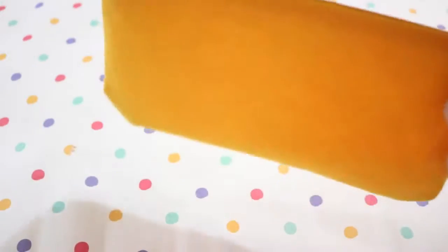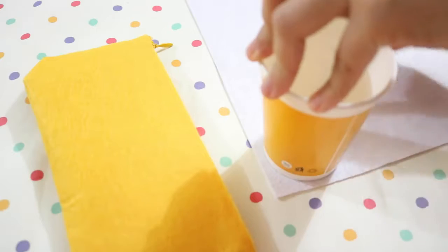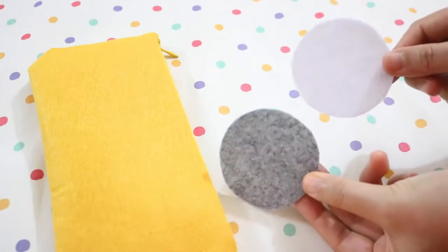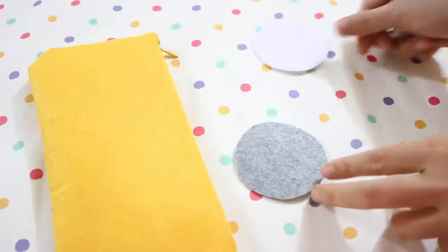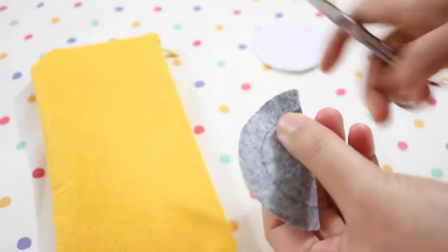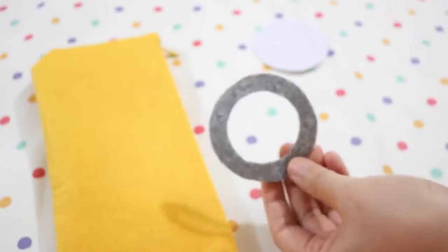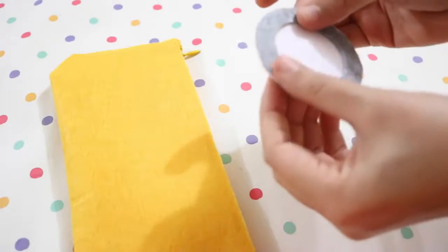Once the glue has dried, turn your case inside out. To make the eye and goggle, cut out a piece of white and a piece of grey felt. Make sure they are of the same size, and draw a smaller circle in the center of the grey piece. Then cut the inner circle off and save the outer ring. Now glue the grey ring on the white circle.